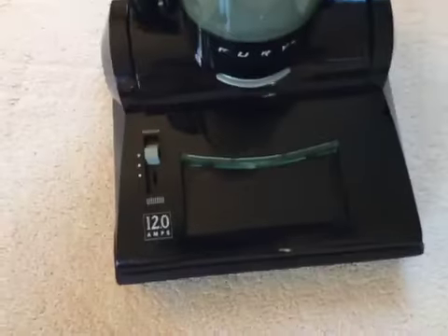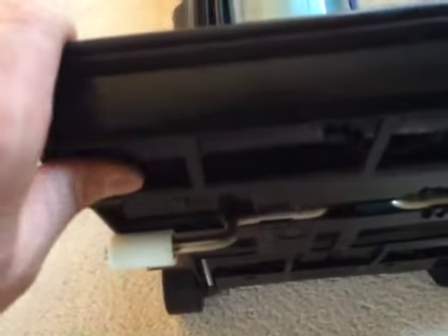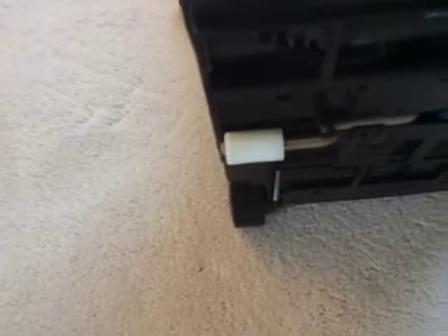Anyways, it's in good shape cosmetically. I think one of my new old stock brush rolls is installed in this one. Yeah, it is — this is one of the new ones. You can see it's got that white little crayon marker they always put on their brush rolls.